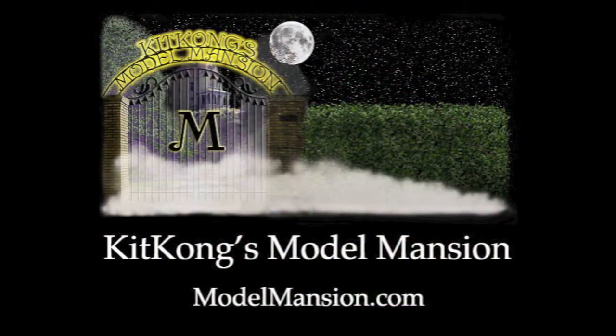You can find this kit and many others at Kit Kong's Model Mansion. You can go to our website at www.modelmansion.com. I'll see you then.